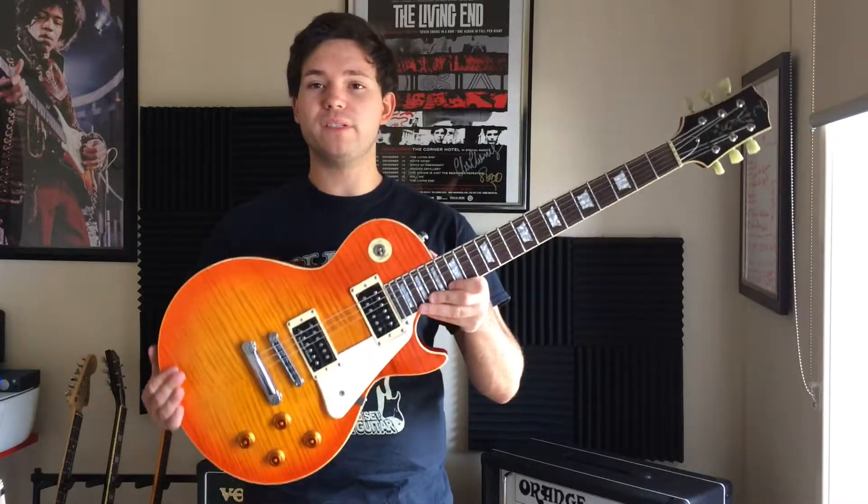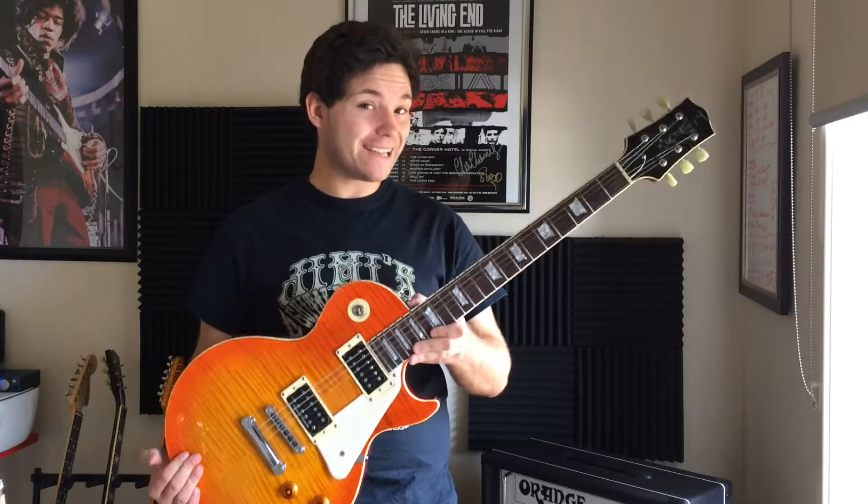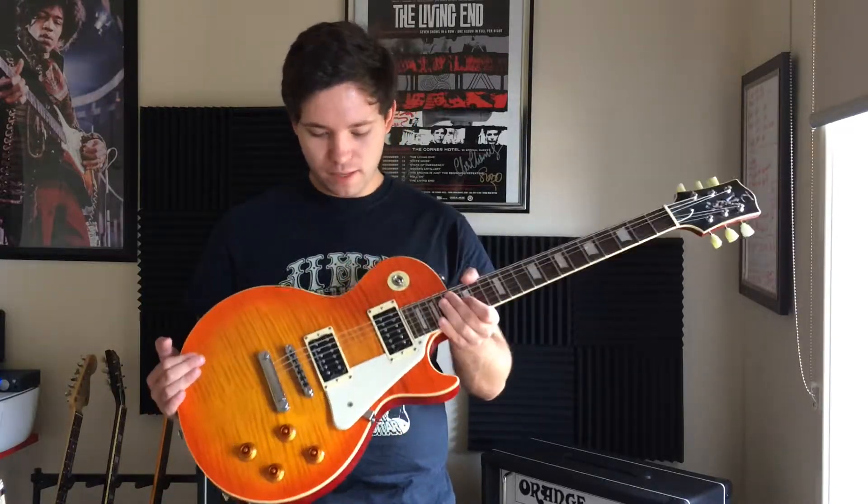This is the Tanglewood TSB-58. This particular one I've had since 2010 technically, but it was built in 2009 — so at some point it's definitely going to be a 10-year-old guitar in my collection.